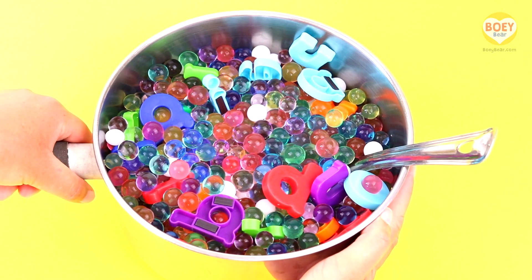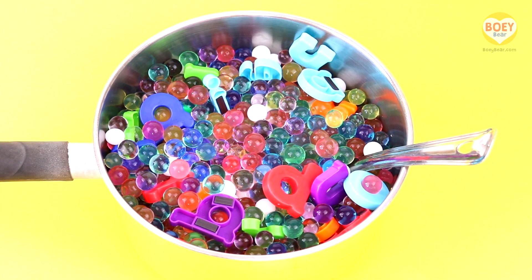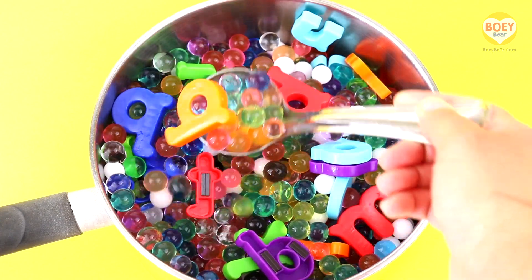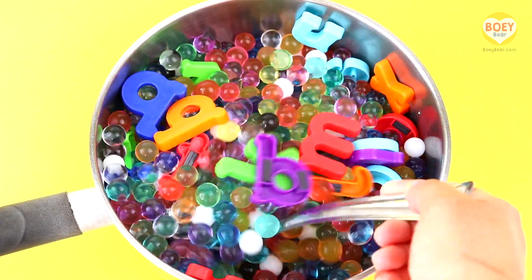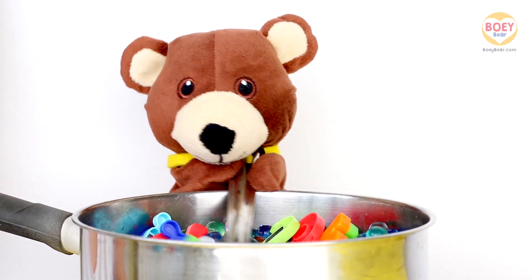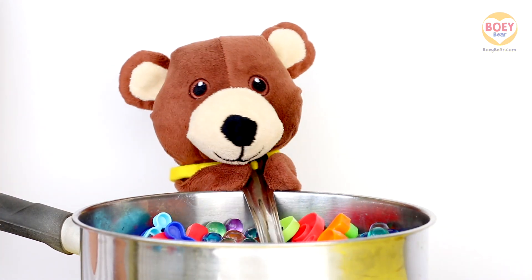It's time for alphabet soup. Here it is. It's alphabet soup. It's a pretend soup, so we can't eat these. It's made up of water beads and plastic letters. Give it a stir, Bowie. Stir, stir, stir.